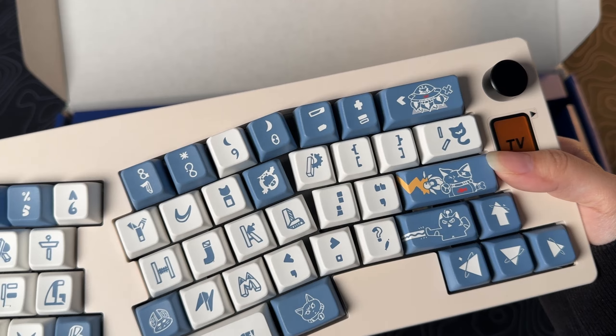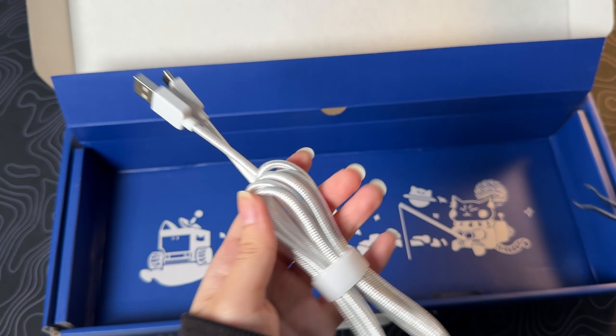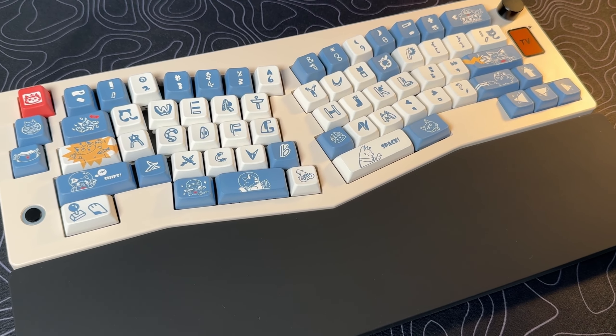Let's check out this keyboard. Inside the box, you get the keyboard, user manual, keycap and switch puller in one, and a white braided USB Type-C cable. They also sent me their wrist rest that matches this keyboard, which is so nice of them.